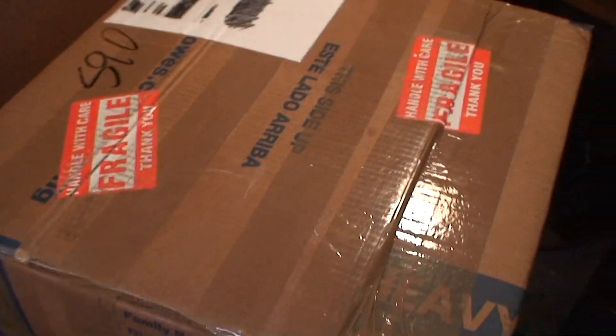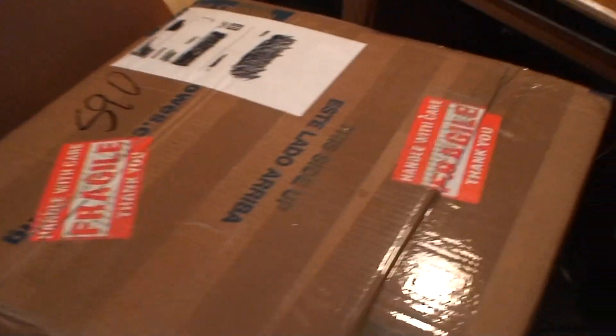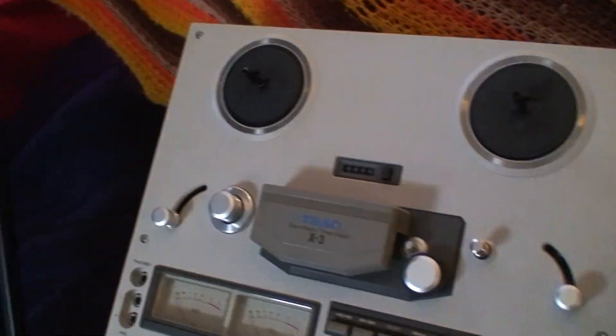In this box should be the Realistic reel-to-reel player — also a three-motor, pretty much the same one as that, just a different brand.